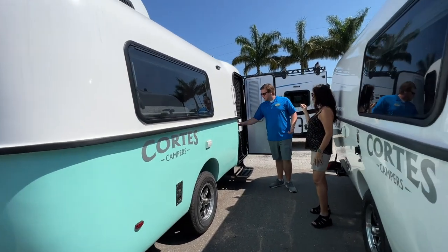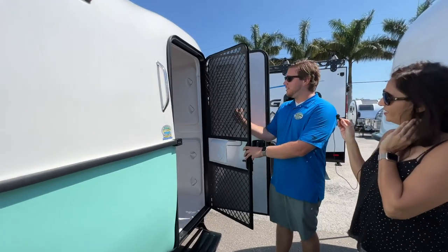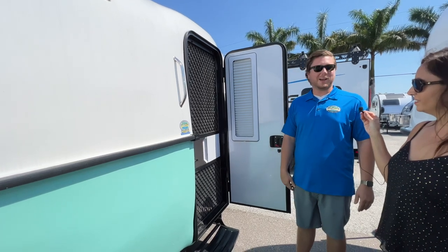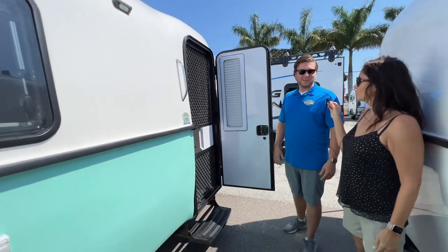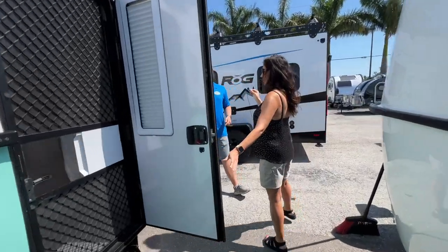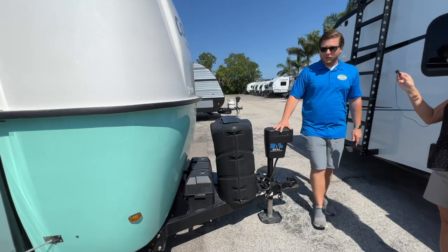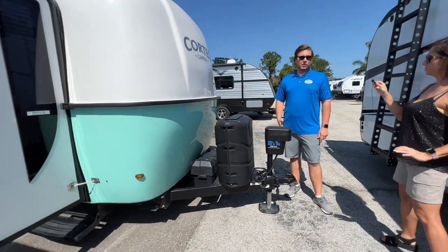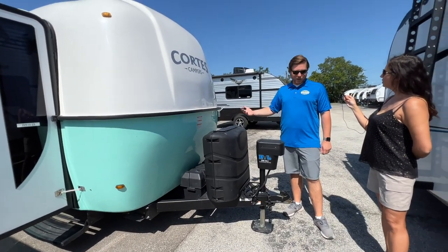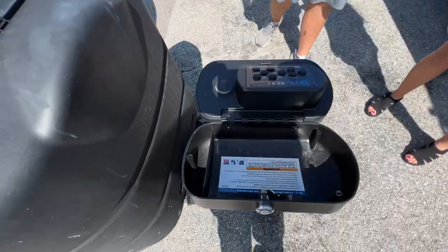For all you pet owners out there, I'm sure you've had one blow through a screen or two. This has a reinforced aluminum cage so that pets cannot escape or rip up your screen. Coming around to the front, it comes standard with two batteries, two 20-pound propane tanks, and all-electric jacks. With this being a 17-foot trailer, you only have back stabilizer jacks and the front tongue jack, which can all be controlled from this control panel right here.